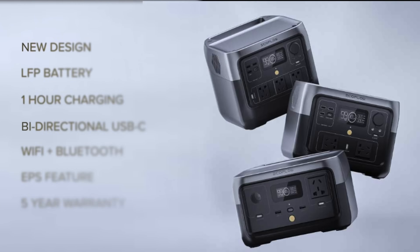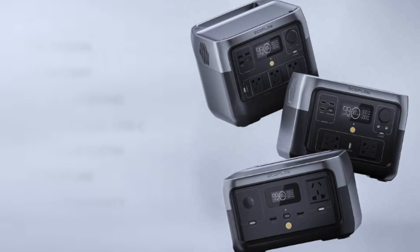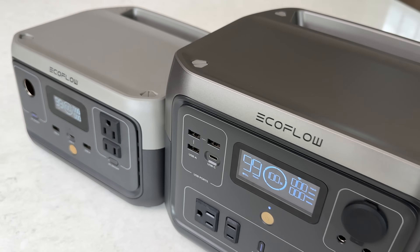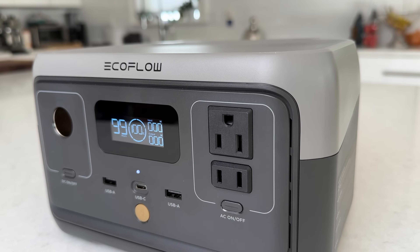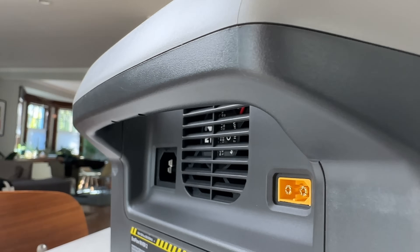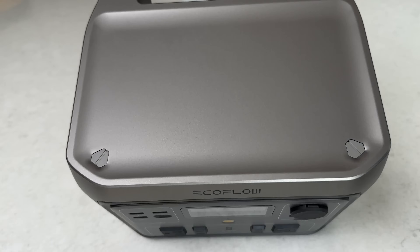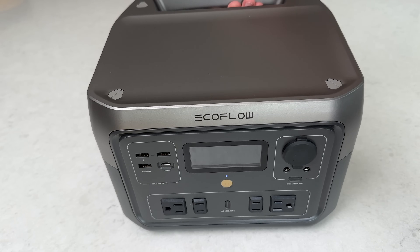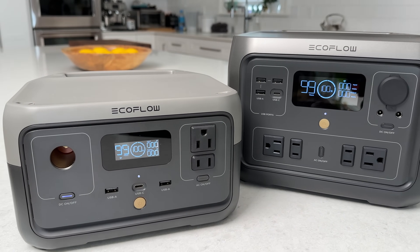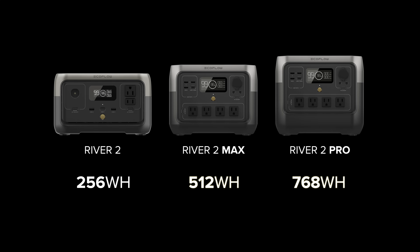The River 2 series has been completely redesigned from the ground up with a very long list of improvements. First, there's an all-new design that looks like a small cubic version of their larger Delta units, with a two-tone finish and integrated handle in the back that makes the top flat and stackable. Even though there's a spot for it, unfortunately there's no wireless charger on top. The River 2 lineup comes in three sizes in simple 256 watt-hour increments, so there's a size for any situation.